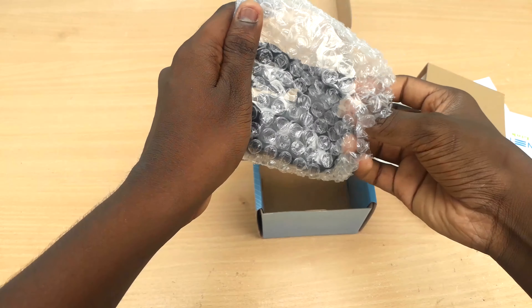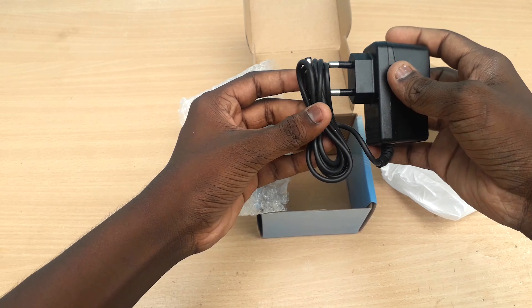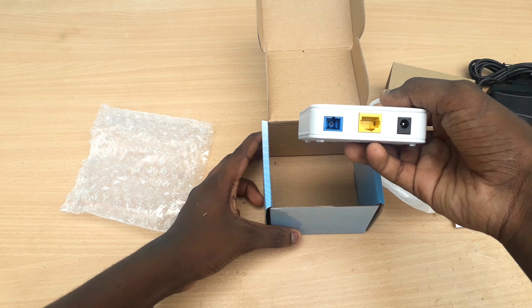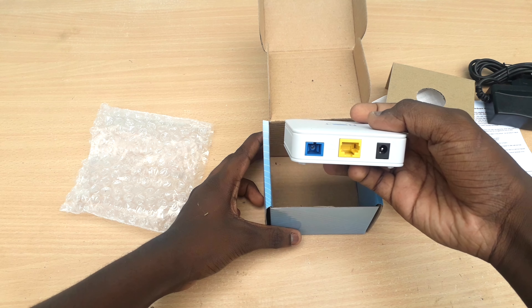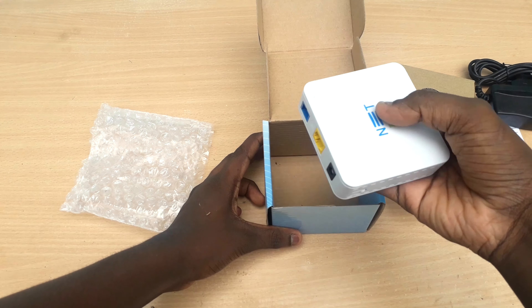The other included item is the 12V DC adapter. This is a lightweight device. It is good for performance and offers great performance.